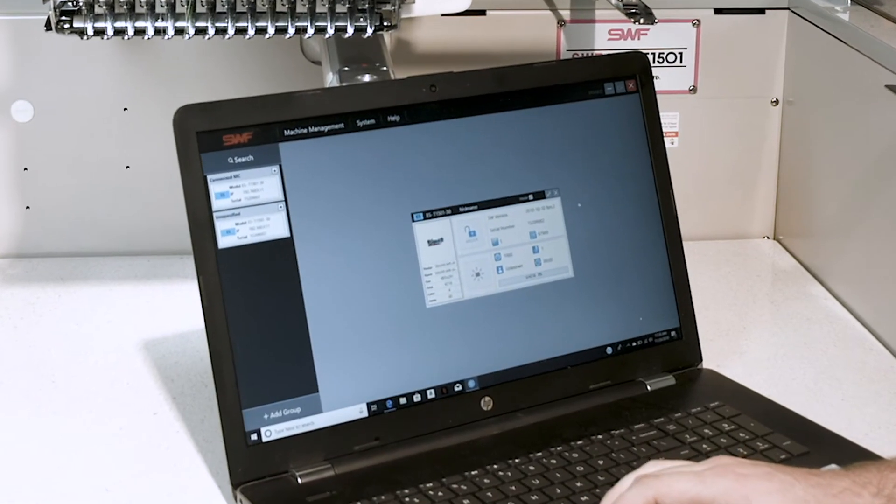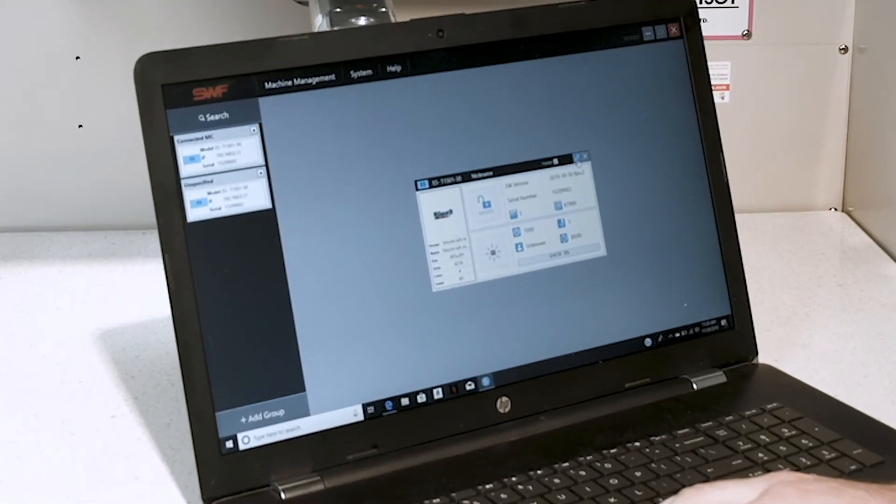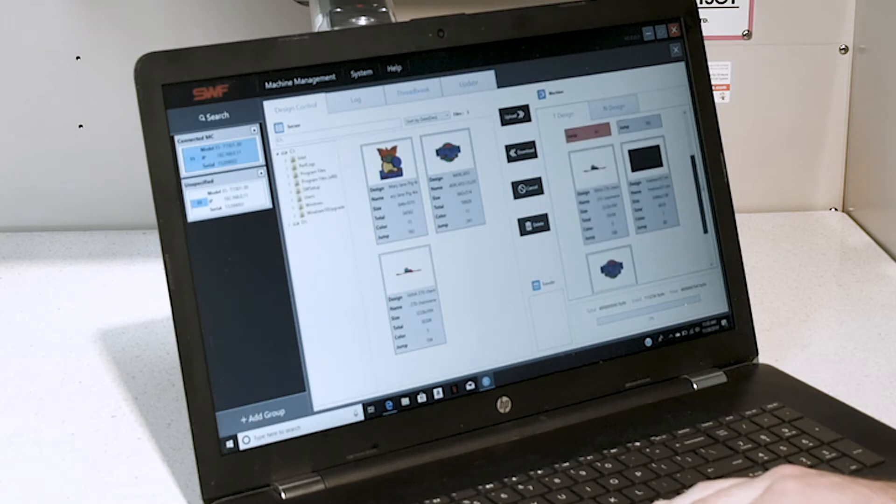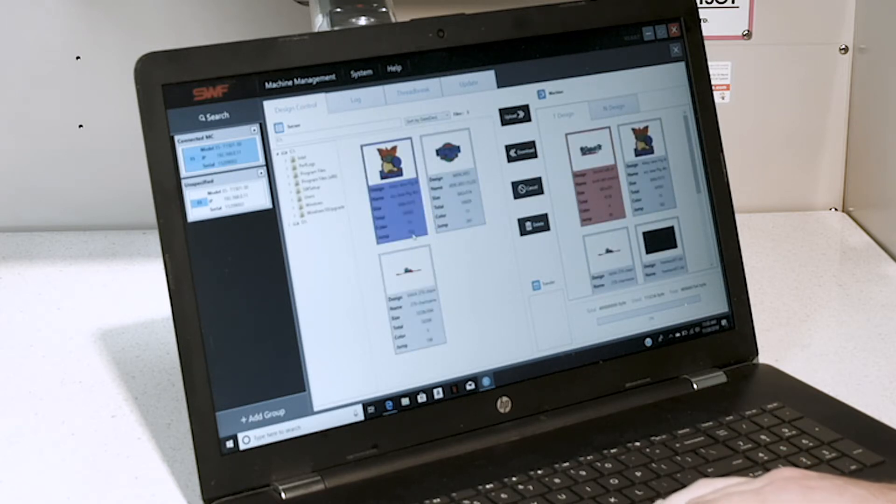To send designs to your machine using the SWNS software, simply click the link at the top right beside the X. Once you have done this, you will see the designs that are in the machine currently and the designs you have on your computer to send over.